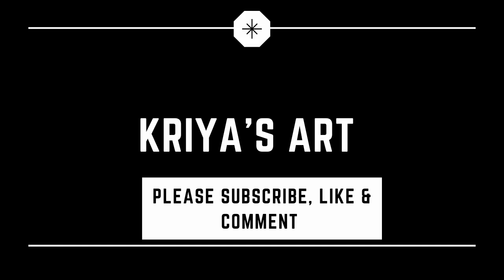Hello friends, welcome to Kriyaars. If you are subscribed to our channel, please subscribe.